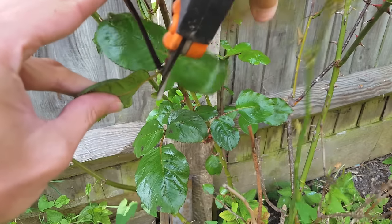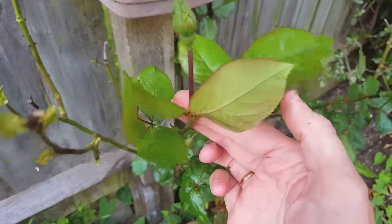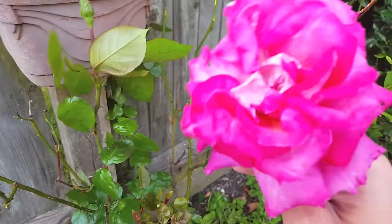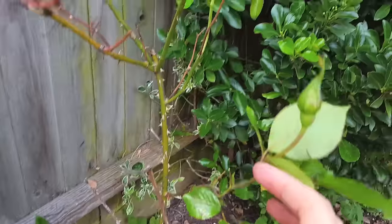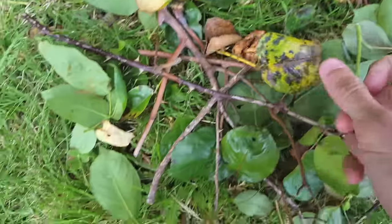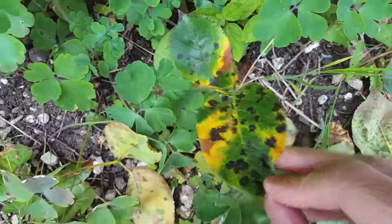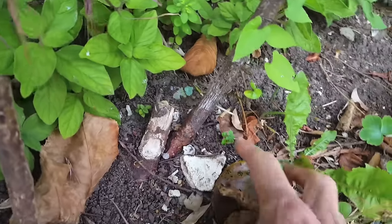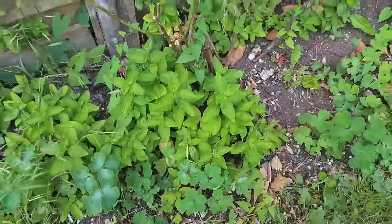Here we are some time later — as you can see I've removed all the seriously infected leaves. There is still one really nice bloom and a few buds left on here. Next is the cleanup: you need to collect every single leaf and branch that you've trimmed off this plant. This fungus is so harsh it can even live on dead leaves and branches.